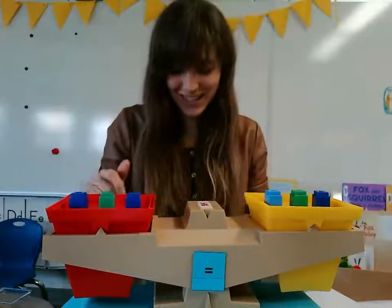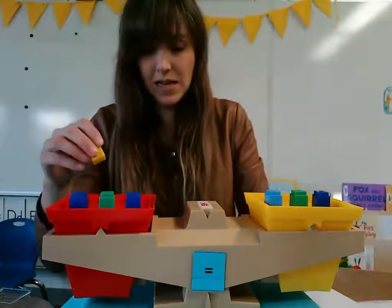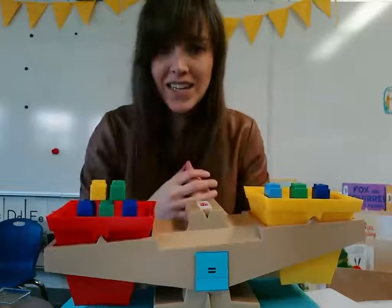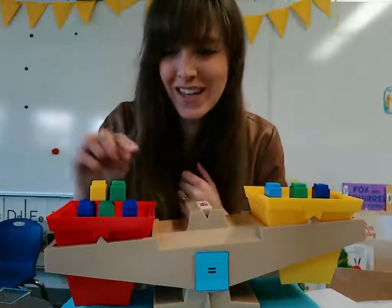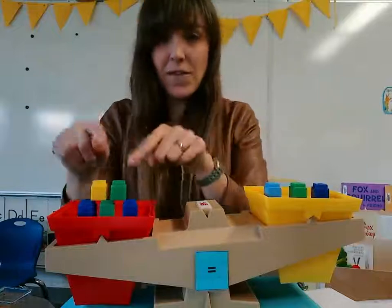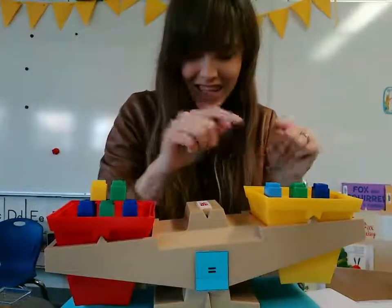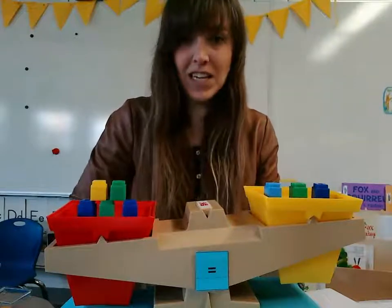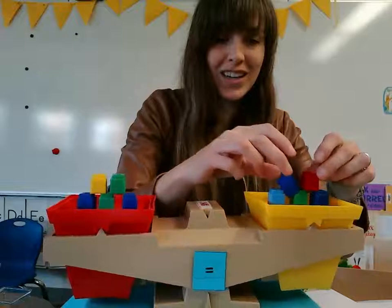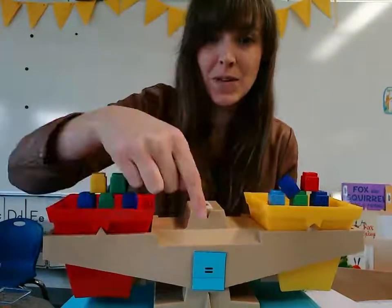Let's put on a couple more. I'm going to make it like a pyramid. How many is that? Can you figure out how many that is really quick? There's three and two — five. Right. So if I have five on one side, what do I need to have on the other side? That's right. I need to have five on the other side. So I need to add two more to this side for it to balance, for it to be equal.